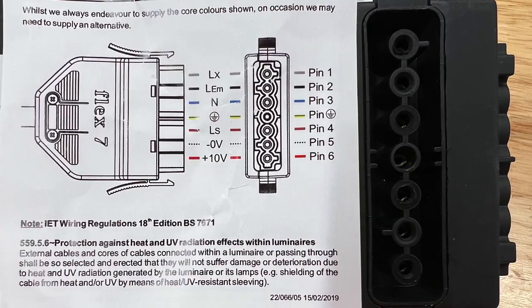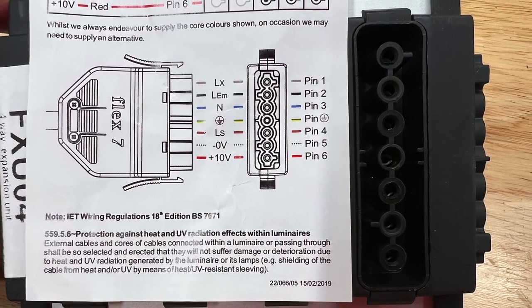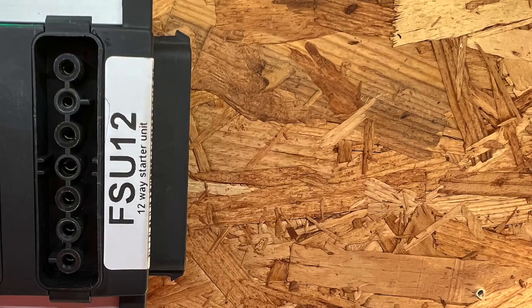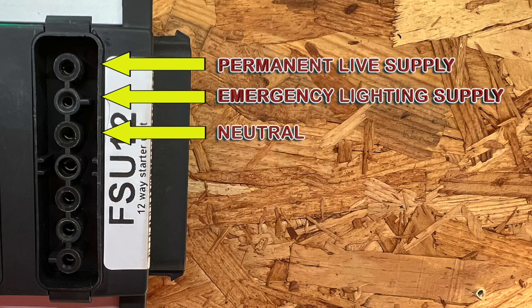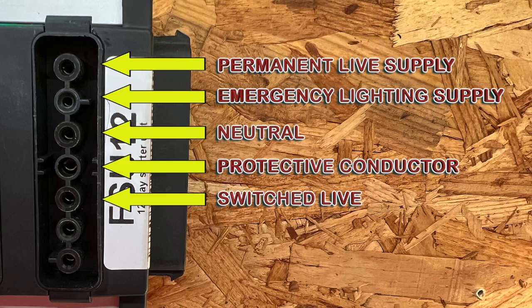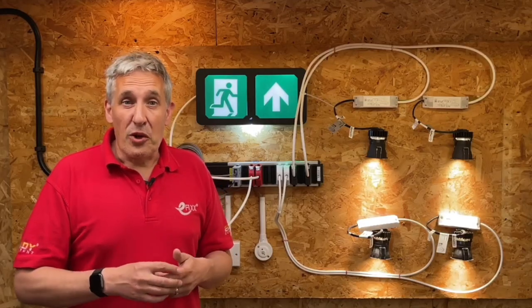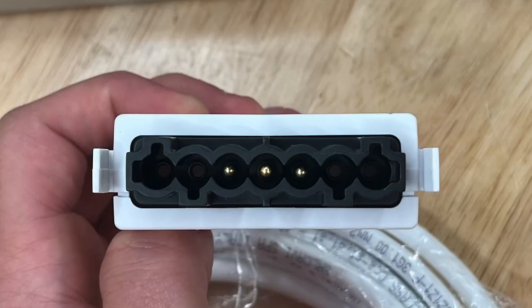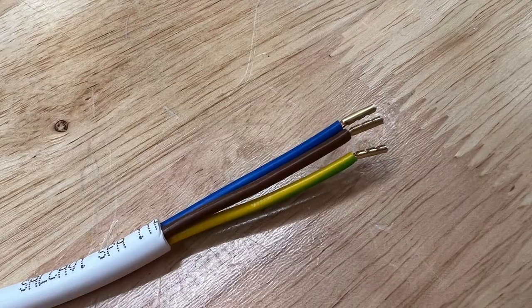With seven poles, this Flex 7 system can cope with just about any lighting requirement and allow for future changes or upgrades. The seven connections are: a permanent live supply, emergency lighting supply, neutral, protective conductor, a switched live, DALI minus, and DALI plus. Although there are seven connections, you don't actually need to use all seven poles all of the time.